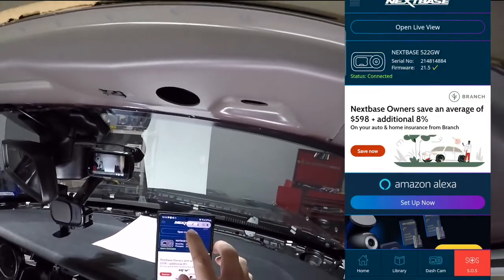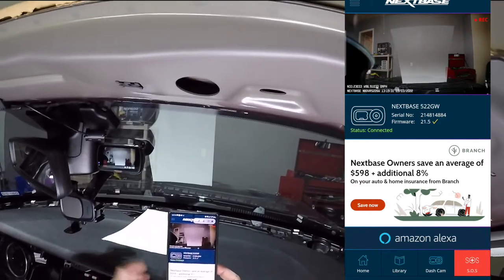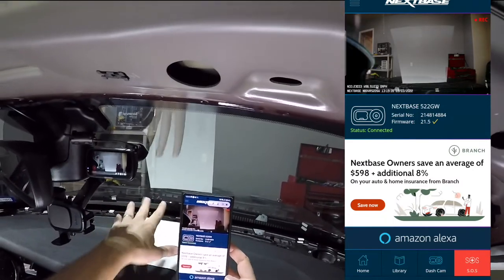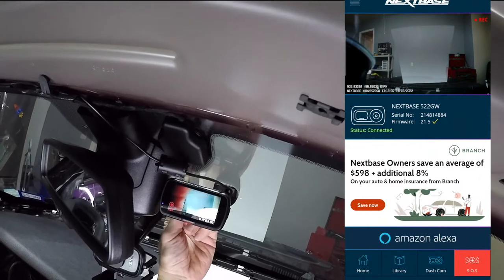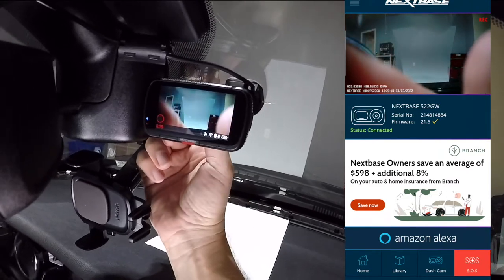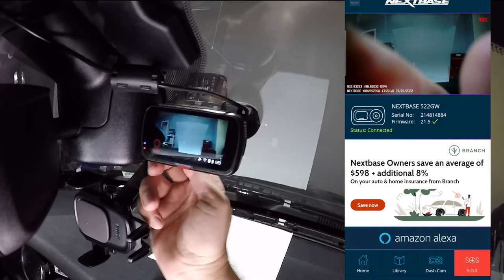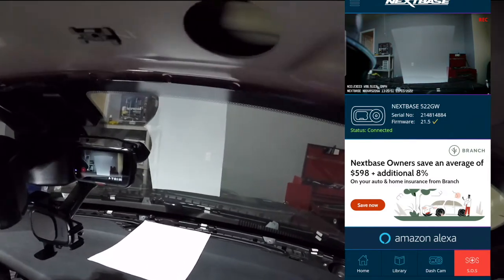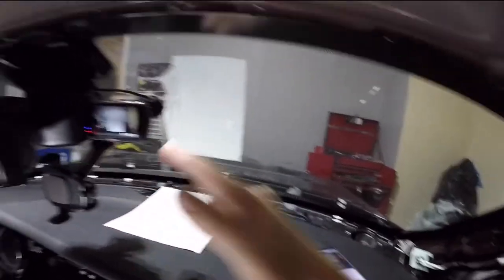On the home screen, let's open live view — it takes a moment to load, but there it is. Now according to the guide, you need to take a piece of paper, hold it up to the windshield, and turn the focus ring on the lens until the paper appears as light as possible — you'll never make it completely disappear but you want it as faint as you can get it. The reflection from my recording lights is making it harder inside the garage, but once we're outside that should improve.